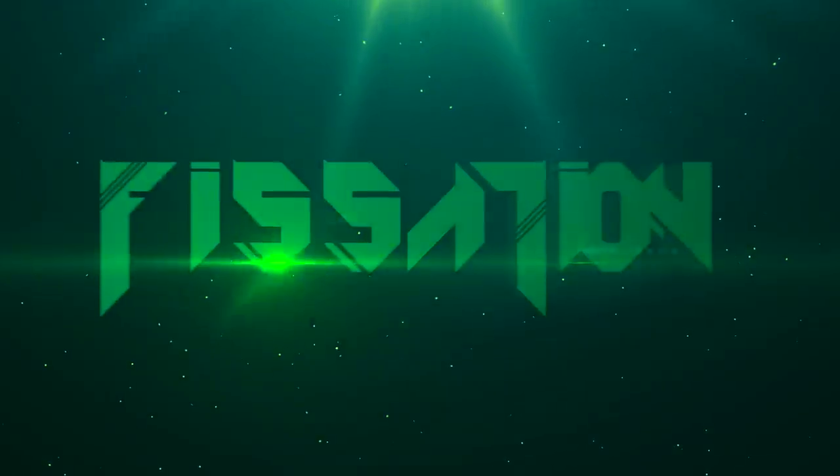Greetings dear players! Facetion with you once again and this is episode 3 of Battlefield 3 A2Z tutorials. Let's begin!